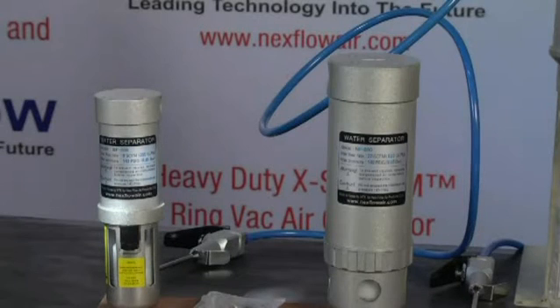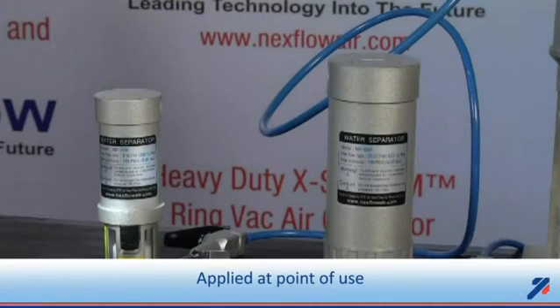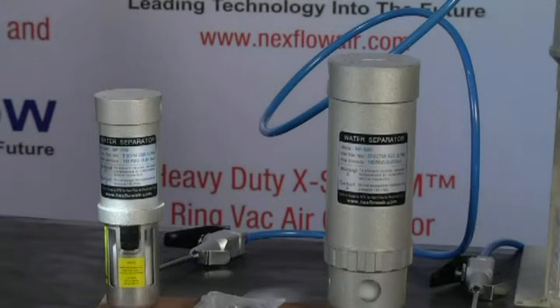The Super Separator is used in all types of applications where moisture in compressed air is a consistent problem at the point of use. It is installed just upstream from your point of use application, such as an air gun, perhaps our panel coolers, anywhere where moisture or contaminant of any sort can be a problem.